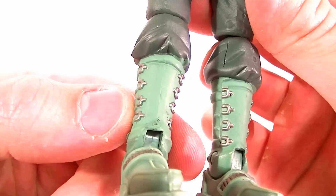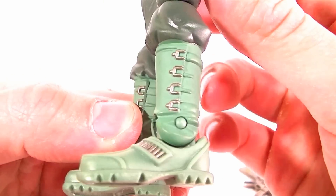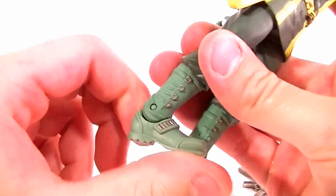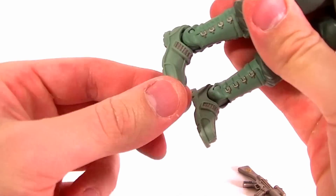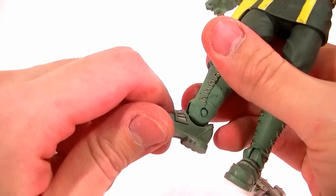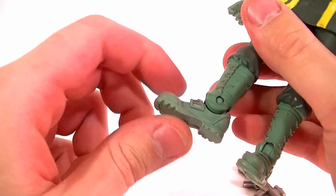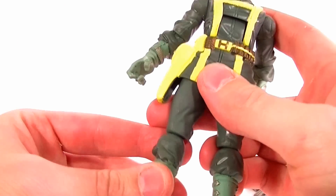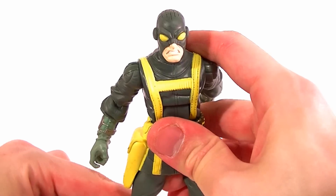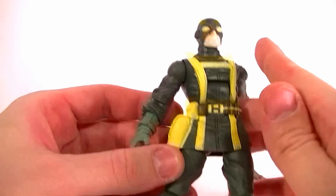They did paint the silver buckles on the boots and they did a really good job on it, so I'm really happy about that. The ankle has decent articulation — it does have a rocker, though it's really stiff. There's no other articulation in the foot, but due to the ankle rocker and the good ankle articulation you can still get a decent enough pose with this guy if you really wanted to.